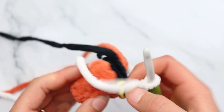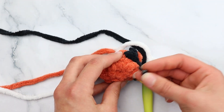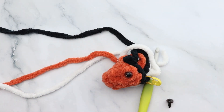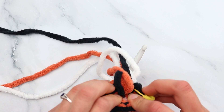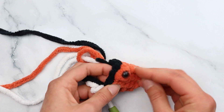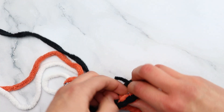Push your little safety eye in at the center of that bobble, and do that on both sides. Grab your safety eye backers. I'm going to hot glue the backs of these safety eyes for security — just put it at the center of the bobble, push it in. Do it on the other side the same way. Then I'll meet you back and we'll continue on with round 6.